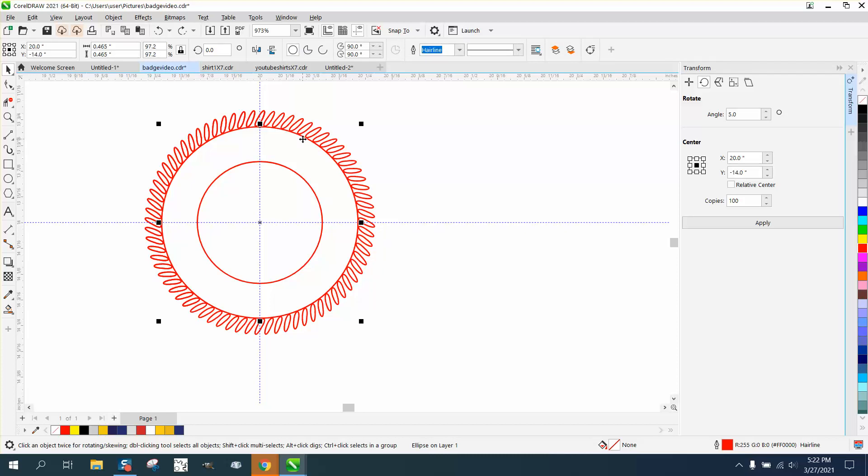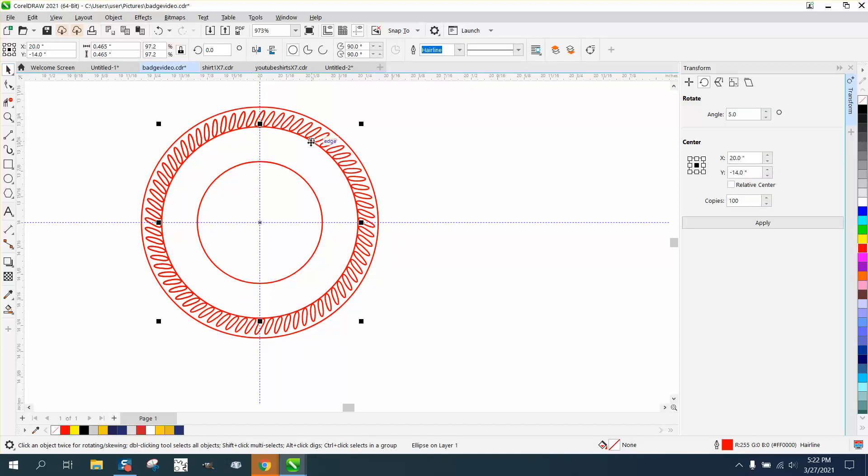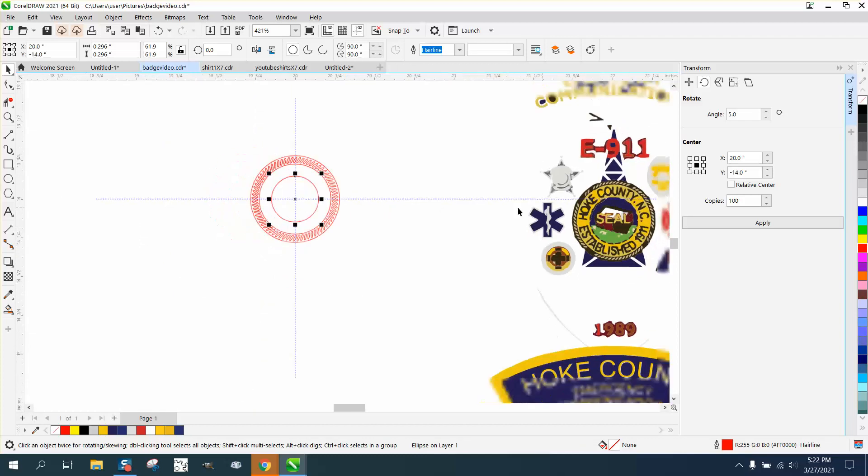We're going to try to grab the circle — you see down here to the right you've got a hairline. We're going to Ctrl+D and make a duplicate, holding down the shift key so it grows from the outside. Now we're actually going to take the inner circle and hold down the shift key, just have it grow from the inside. So that's going to be our rope border, and if you remember this circle was actually black.